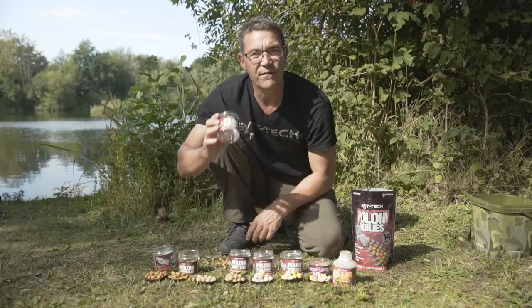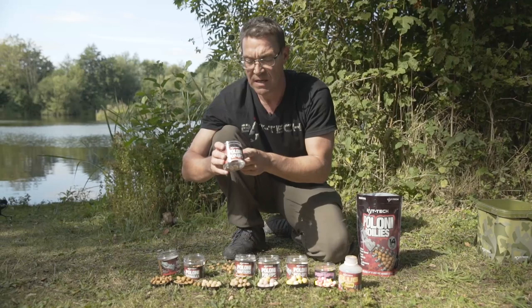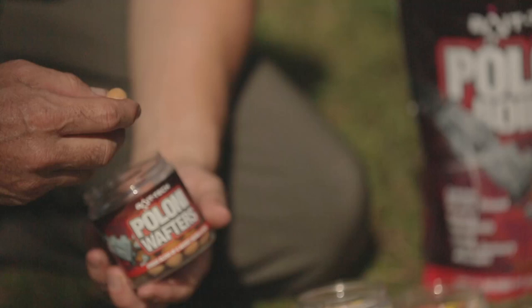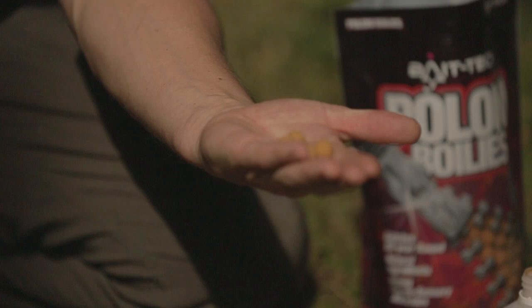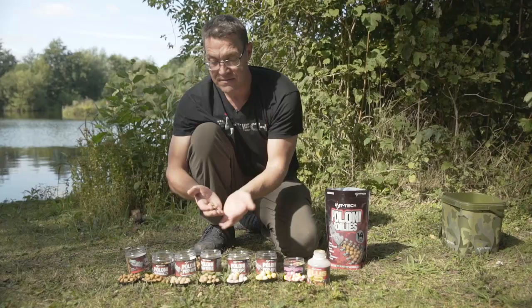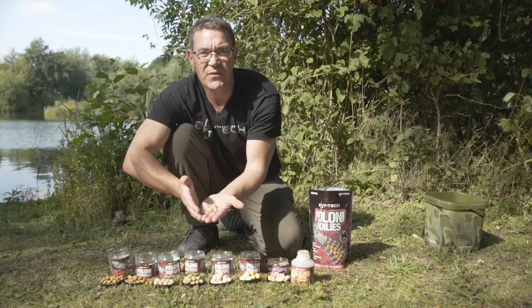These are available in 14 and 18 mil — again the 18 mil is very popular if you're after bigger fish or if you fish abroad a lot where the bigger baits tend to be more popular. We've also got the Wafters to match — slightly washed-out colour again. These are neutral buoyancy so they're brilliant on a d-rig, sitting critically balanced if you're fishing over any soft bottoms or a little bit of weed and you want a bait to just sit nicely.